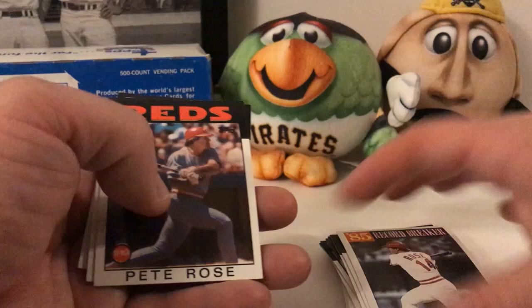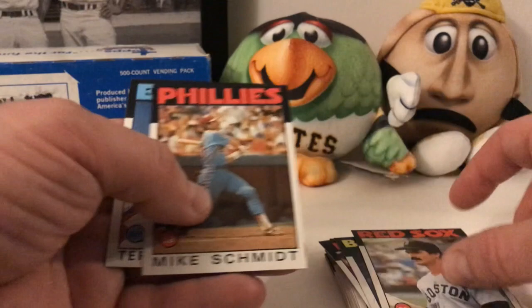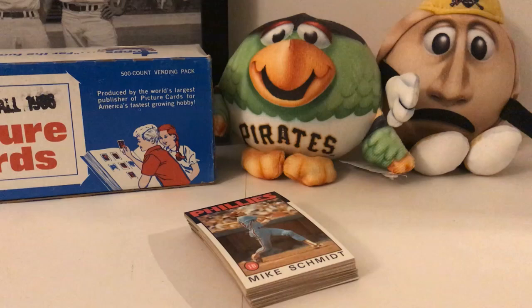The Pete Rose record breaker card — I don't know if that's on the list or not. Pete Rose in pretty good shape. Rollie Fingers, Dwight Evans, Mike Schmidt and John Franco — I think it's like his fifth-year card. There you go folks, that is it for today. I hope you enjoyed this break of 1986 Topps baseball cards from the vending box right here. Pretty cool — lots and lots of fun, and most of the cards are in pretty good shape.